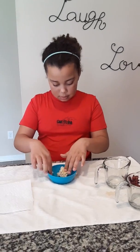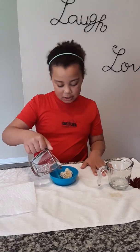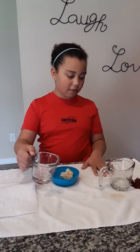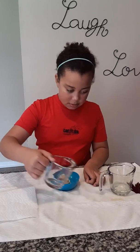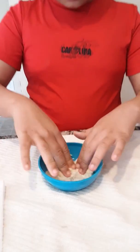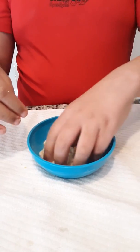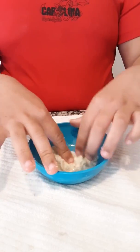Now Jordan's going to add a little bit of vinegar and tell us why. The vinegar is like your stomach acid because vinegar has a sort of acid in it. What's happening now? It's breaking down and it's getting mushier and wetter.